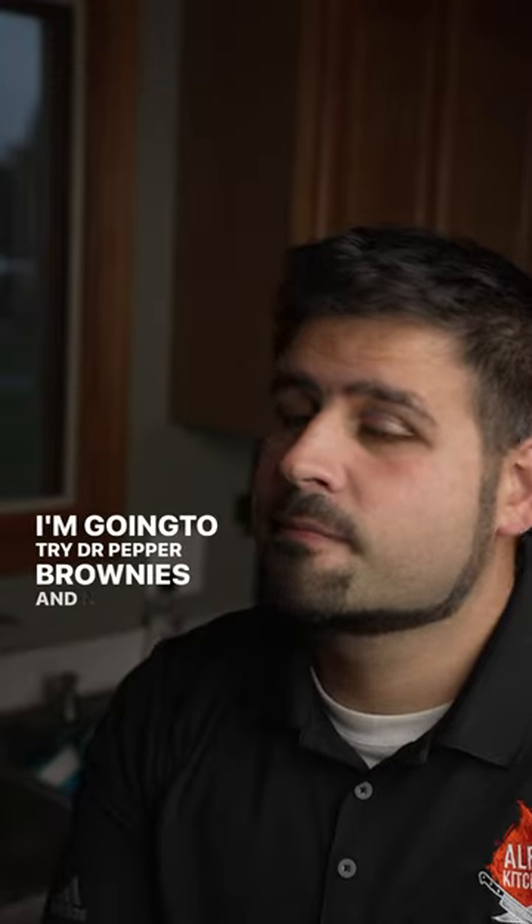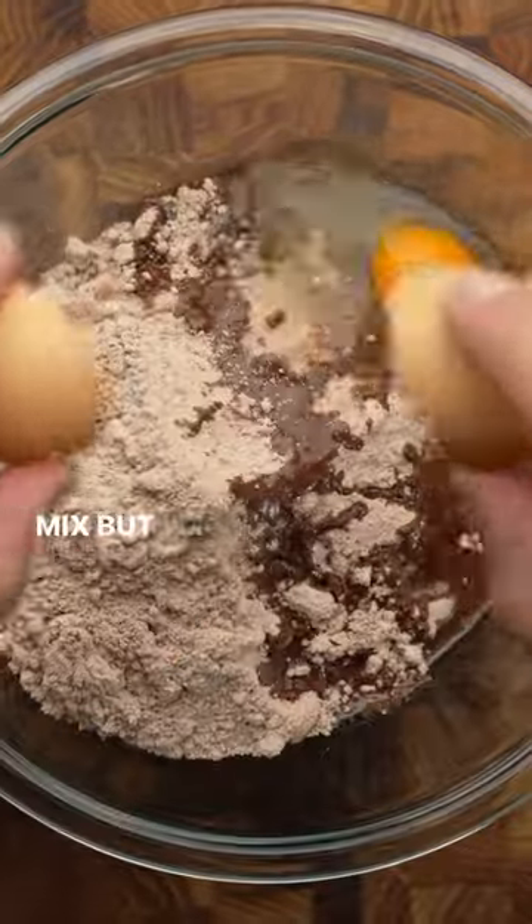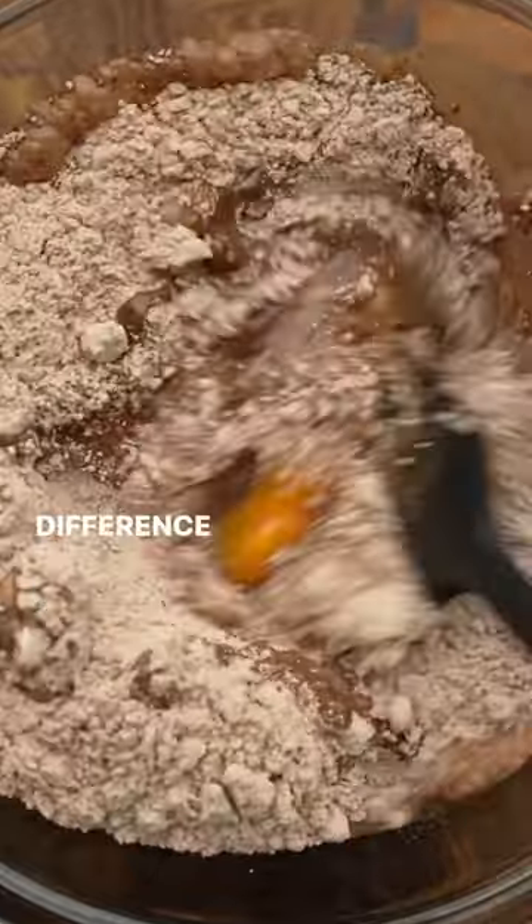I'm gonna try Dr. Pepper brownies. And now I have to try these. I'm gonna follow the instructions on my favorite brownie mix, but I'm gonna use Dr. Pepper instead of water. And I'm a big fan of Dr. Pepper, so I'm excited to see what kind of difference this makes.